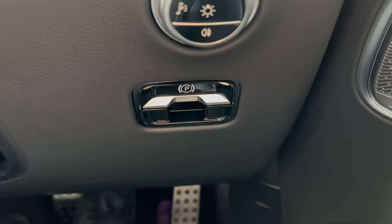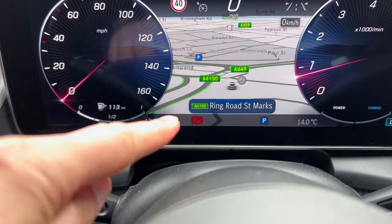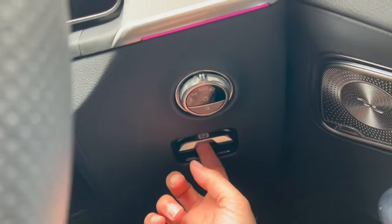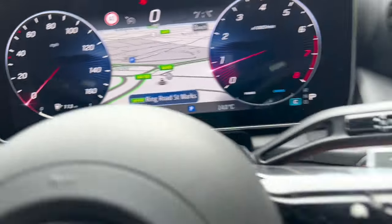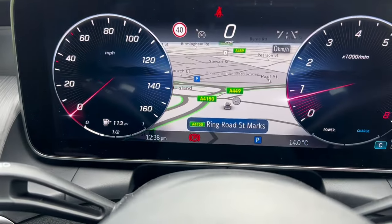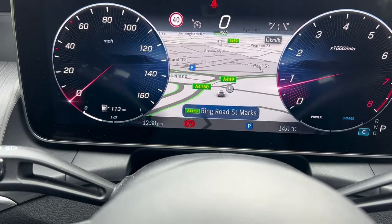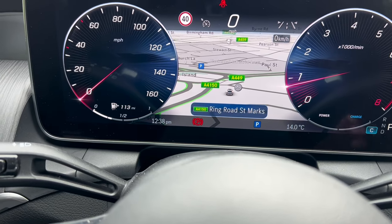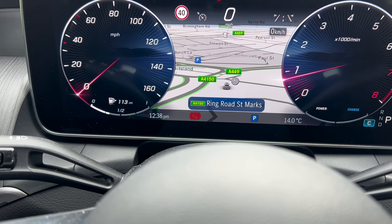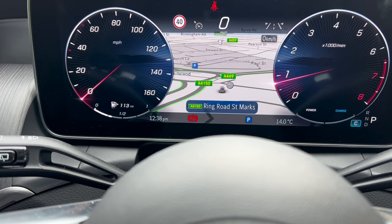If I pull the handbrake lever, that will release the handbrake. If I push it, it will put the handbrake on and I can see the light appear. I always recommend before you leave the car, just check that handbrake light is on before you switch the car off. There are other ways to put the handbrake on as well.